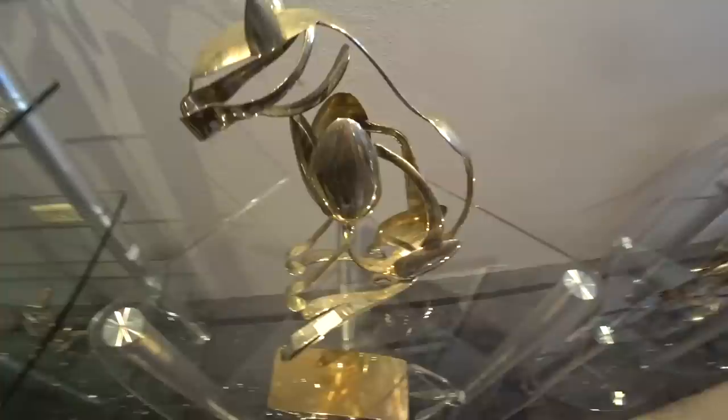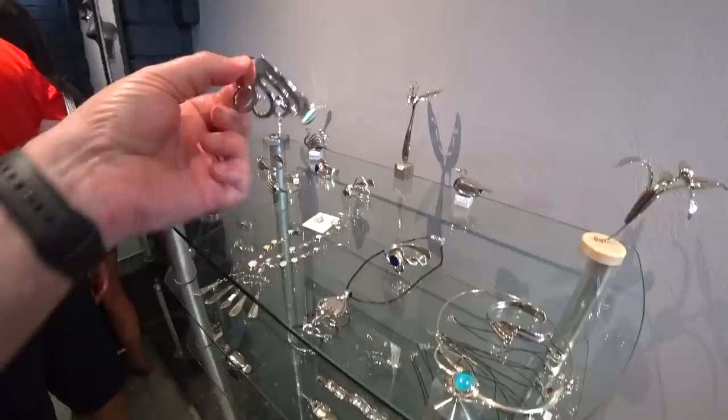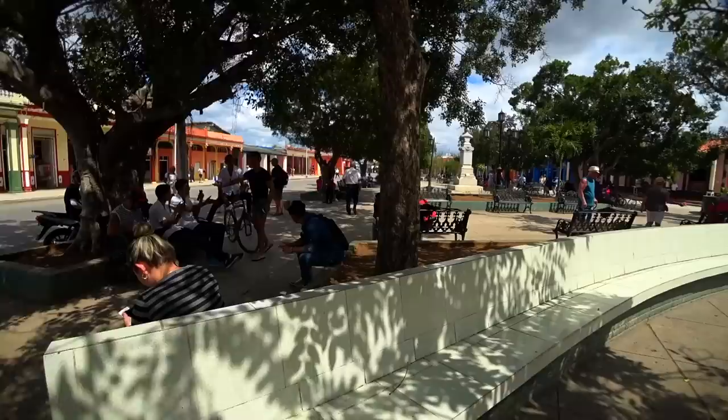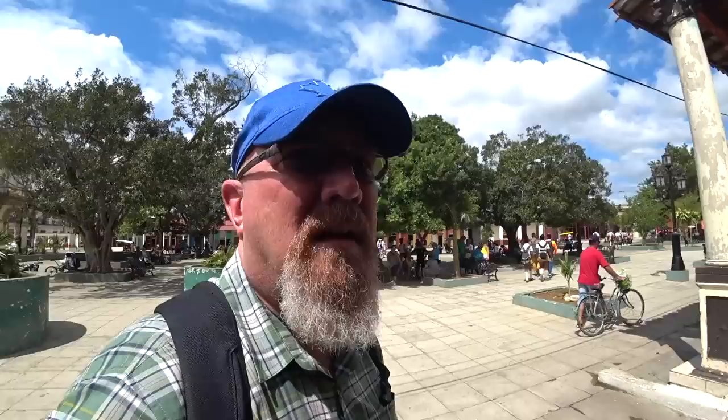Check that out - it's a cat made of forks. $120. That's really cool. There are tons of souvenirs. Some of the panhandler-type people are really pushy. Some of them, as soon as you say no, move away. But some of them get a little bit pushy. Other than that, so far so good.